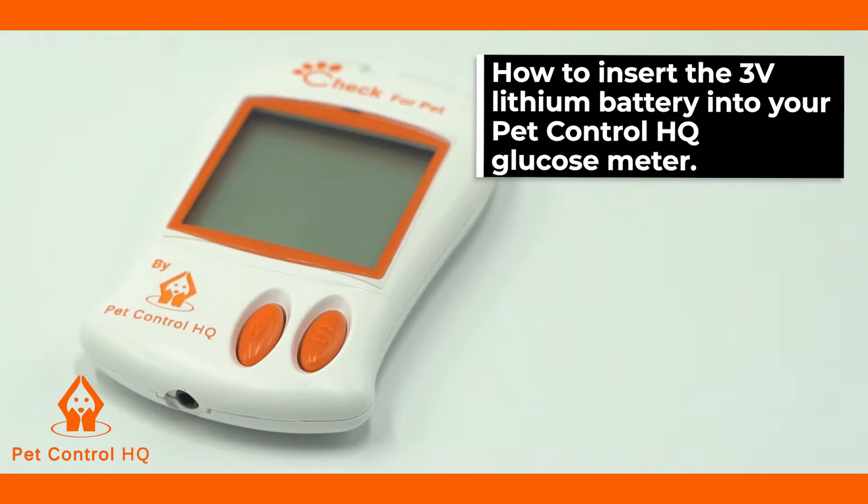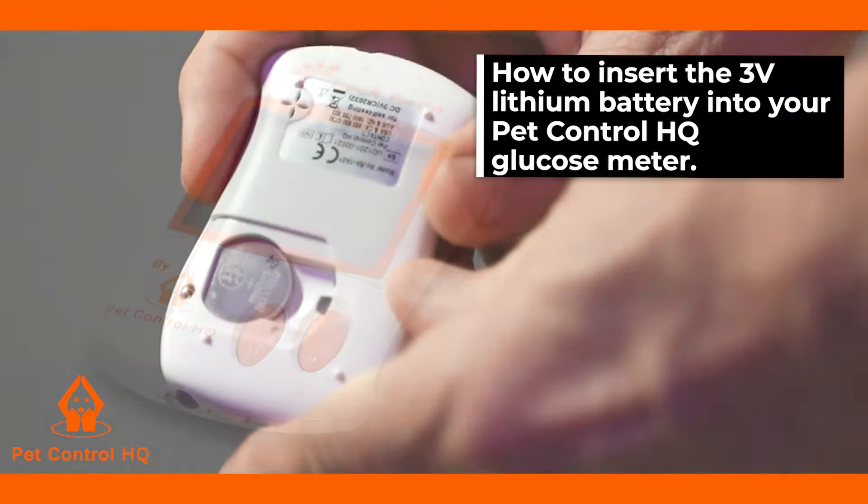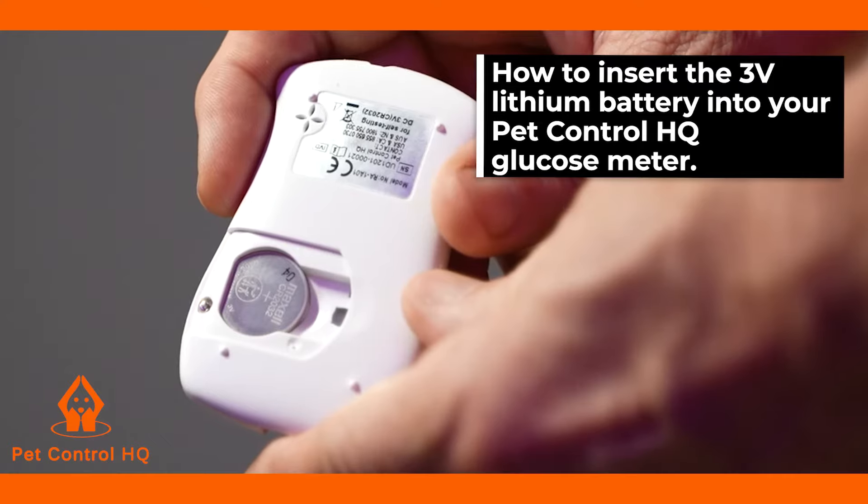This is a brief overview on how to insert the 3 volt lithium battery into your PET-Control HQ glucose meter.